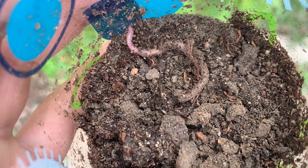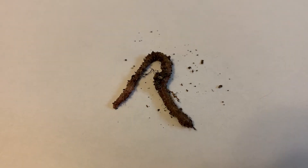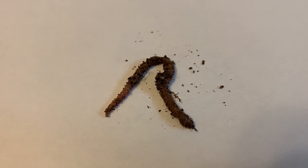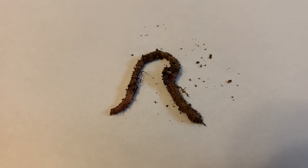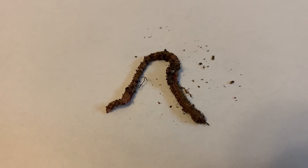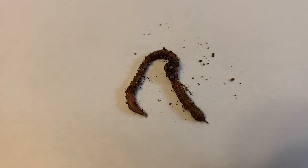To get a better look at your worm, place it on a piece of paper and observe it. Go ahead and observe your worm and ask yourself these questions: How does the earthworm move? What color is the worm? What does its skin look like? What does it feel like? And what does it do?